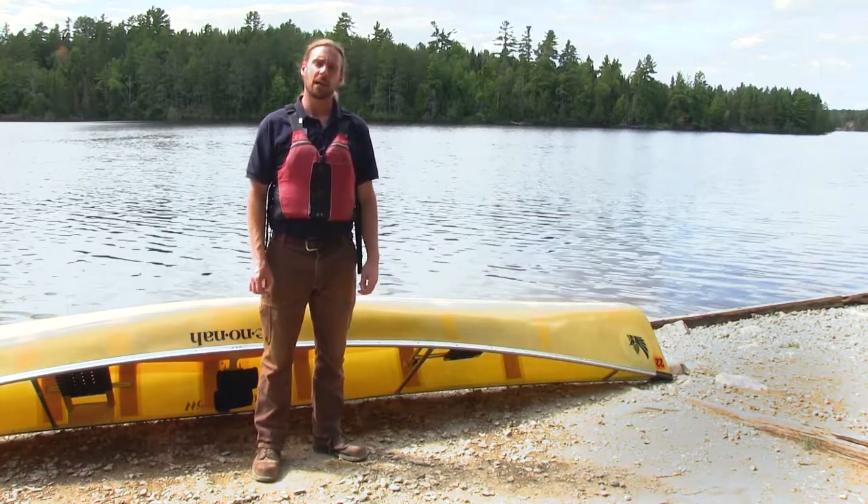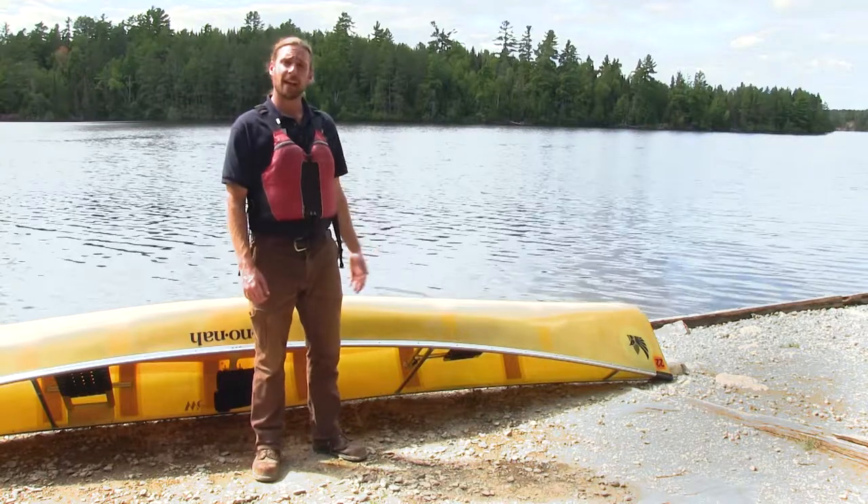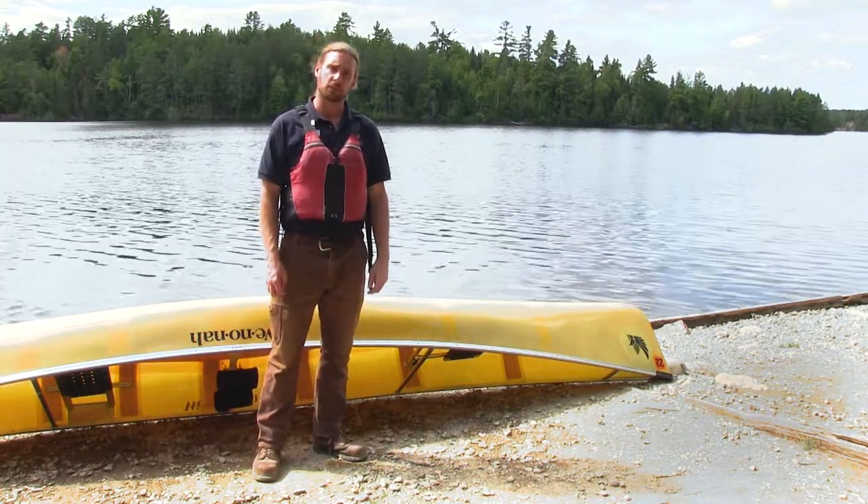Hi, my name is Mike Joint and I'm a staff member here at Northern Tier. Today on the shores of Moose Lake I'd like to talk to you about paddles and paddle strokes.